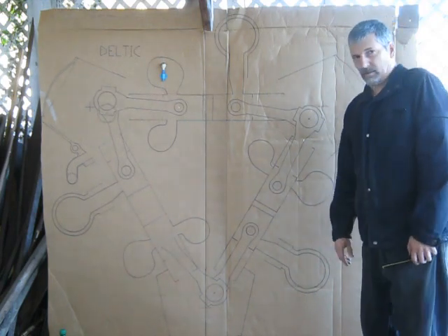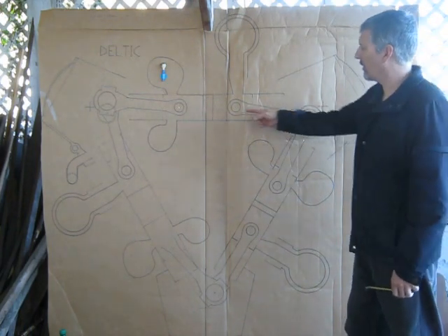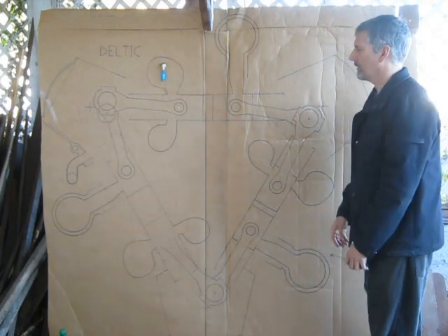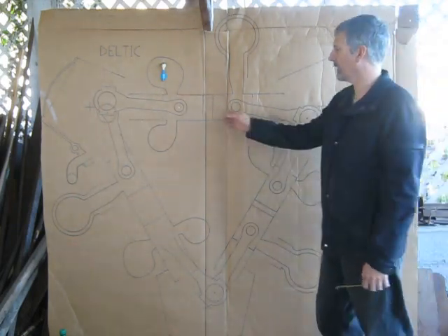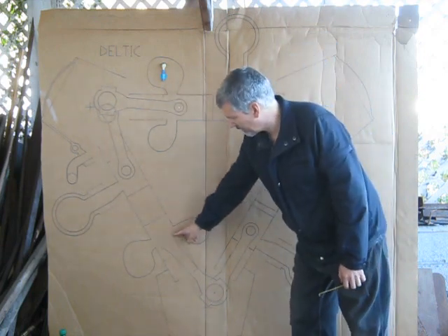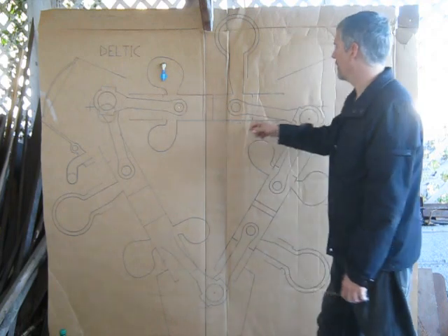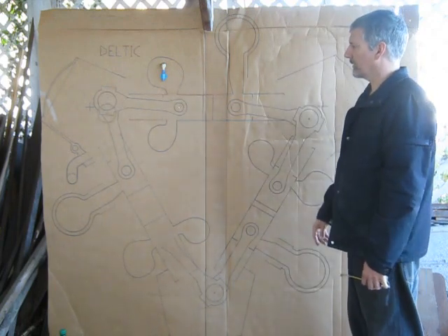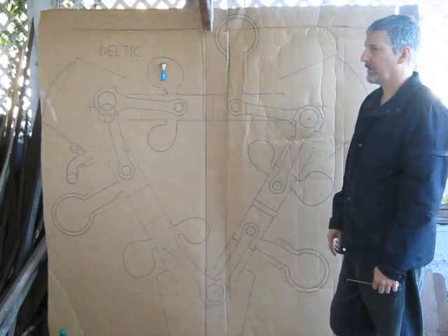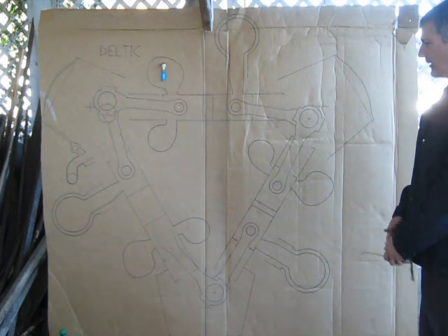So for those of you who aren't familiar with the Deltic, it's a three crankshaft engine with opposed pistons, so the pistons come together and it fires every stroke as a two-stroke. It's ported by ports you can see down here — I've got them drawn in but you might not be able to see them. The ports go right through the cylinder wall, so there are no camshafts, poppet valves, or anything like that. It's just piston-ported two-stroke.